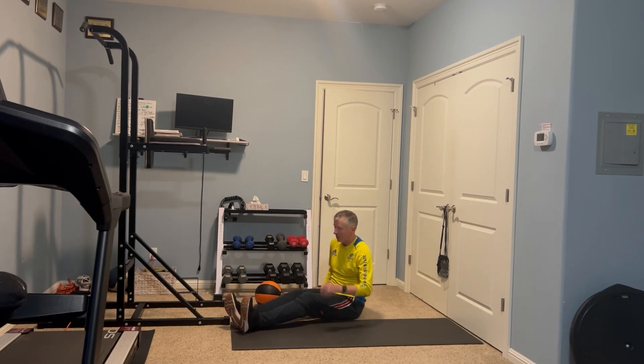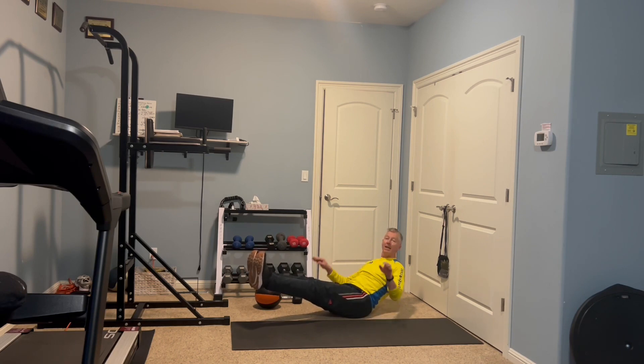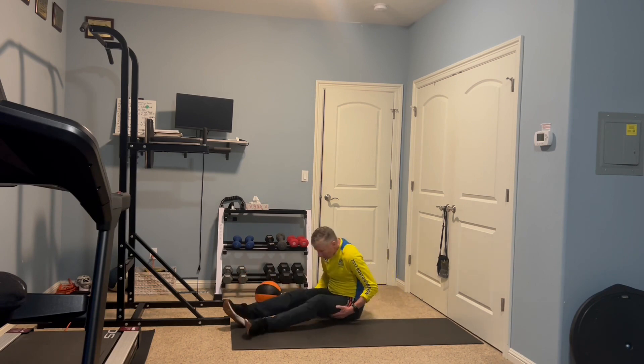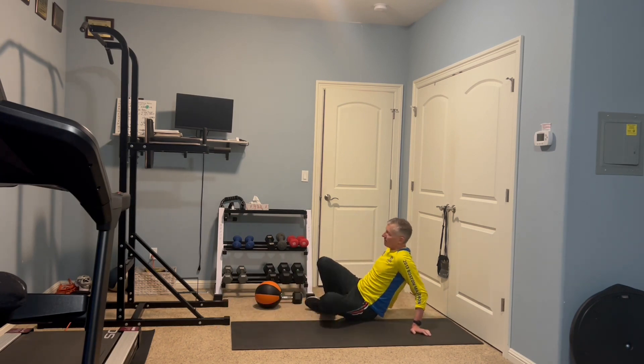Don't forget — after this we still have push-ups. Raise your feet and count: one, two, three... all the way to 30. On the high school team we sometimes stop counting to frustrate the kids — it's quite fun, but they love it.